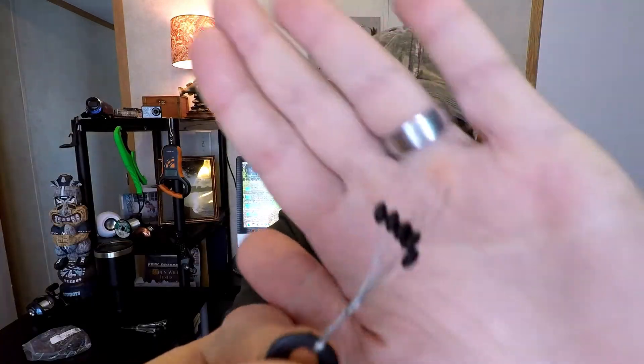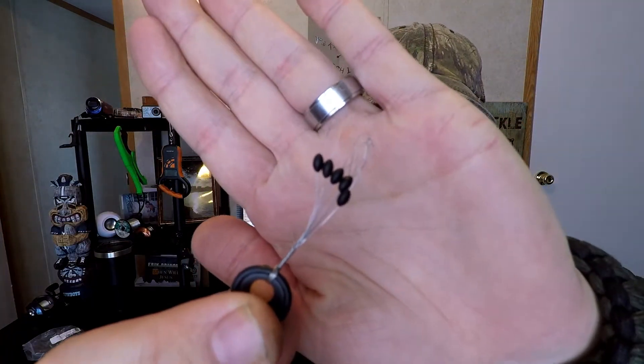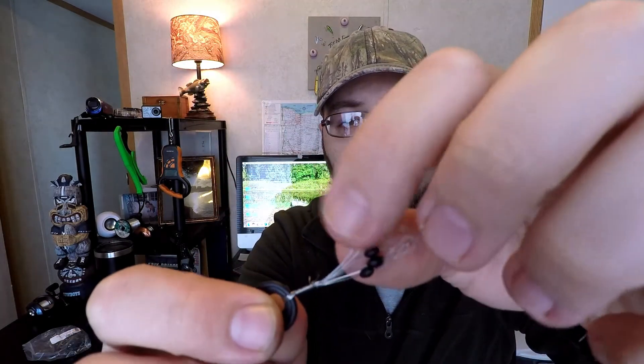When you want to peg a bullet sinker, you want to do it the right way. Buy yourself some bobber stops — that's what they're called. You can get them on Amazon for like five to ten bucks for a hundred of them. You get a whole baggie of them and they're relatively inexpensive. Don't cheap out on those things or you're going to lose fish. A bobber stop has a loop up top — you feed your line through there and pull the stop onto your line.